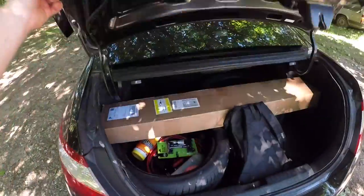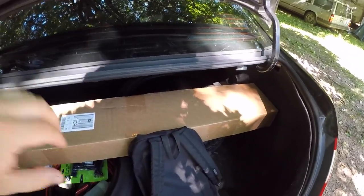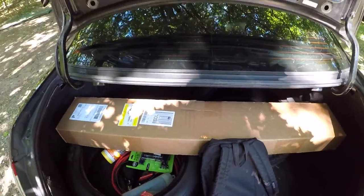As you guys can see, we've got a big box right here. We're going to go ahead and install these today. It's nothing crazy but it's always the little things that count, so let's get these things installed.